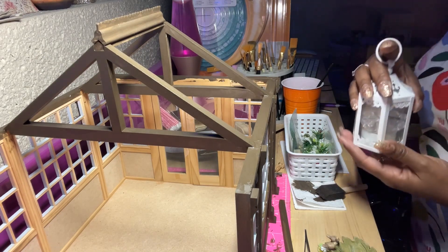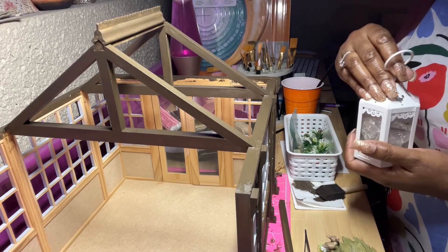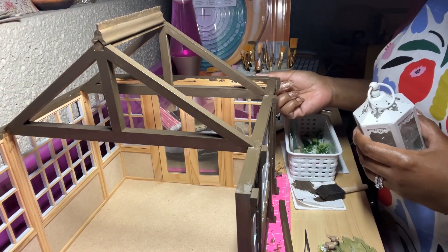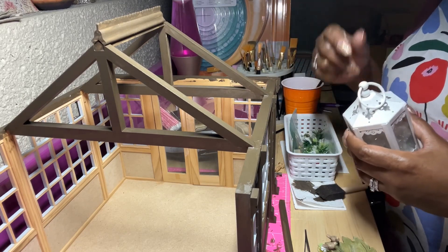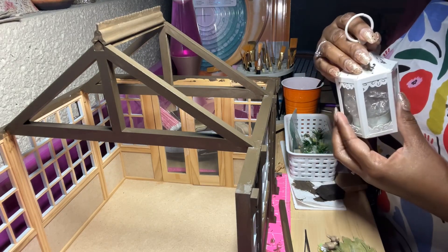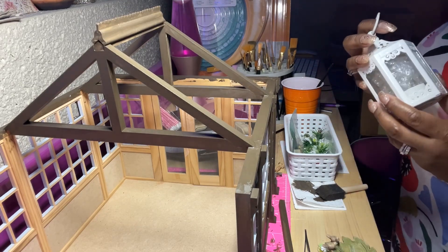I wanted to not use the traditional colors of green and white which are usually used for a conservatory. I wanted to do something different. I will show you — I don't want to tell you yet how this is going in — but this is, of course, as you know, a light.